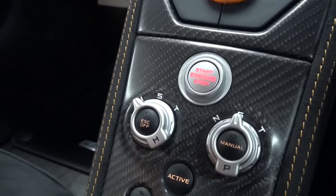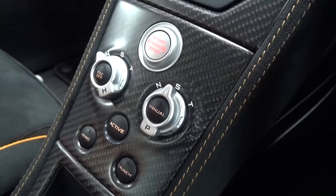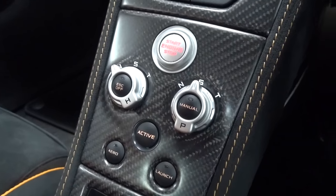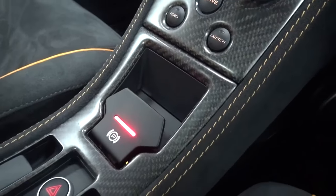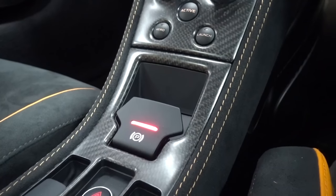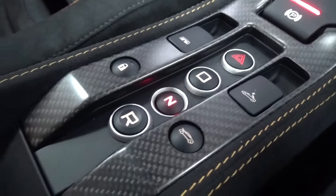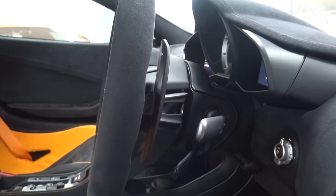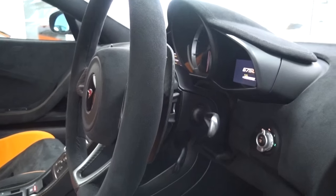Below is the active dynamics panel, where handling and powertrain can be independently set in either normal, sport or track modes. These are accessed with air and launch by depressing the active button. Below the ADP is the parking brake lever. In the centre of the central column, we find the hazard lights, drive, neutral and reverse. The LT has a 7-speed seamless shift automatic gearbox that can be left in auto or changed manually using the paddles behind the wheel.